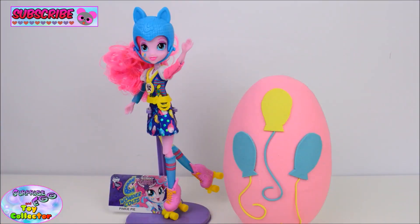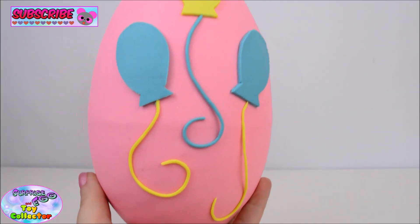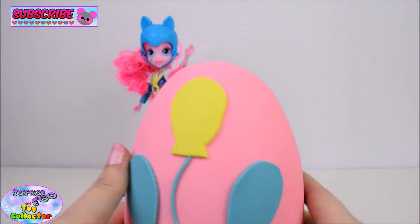Okay so let's move on to our Pinkie Pie Cutie Mark Play-Doh Surprise Egg. So on here we have Pinkie Pie's Cutie Mark. Let's open it up and see what we find inside.